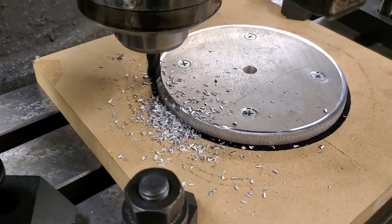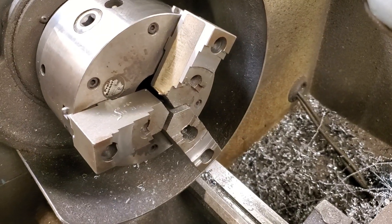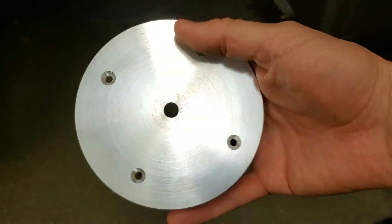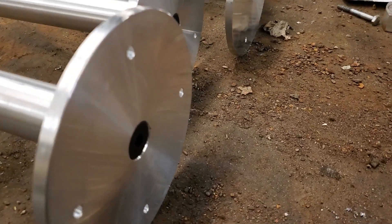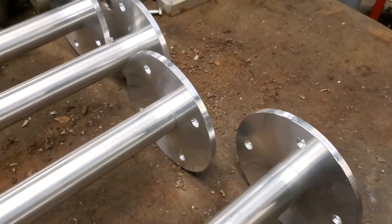Lastly I screwed the part to the MDF and milled around the outside. The rest of the operations were done on the lathe using soft jaws, but I've already shown that in a video — if you haven't seen that one, check it out. I'll put a link to it on the left side of the screen and on the right I'll put a link to a playlist with all my other quick machining tips. Thanks for watching and I'll see you next time.